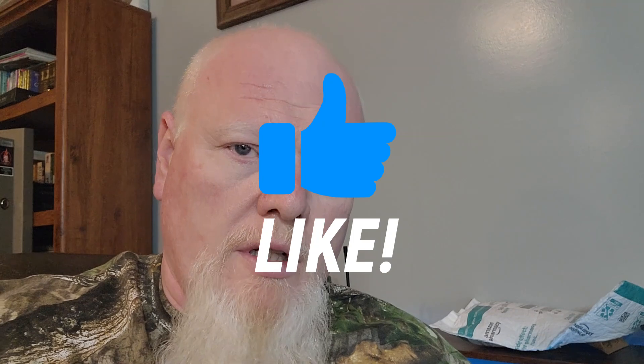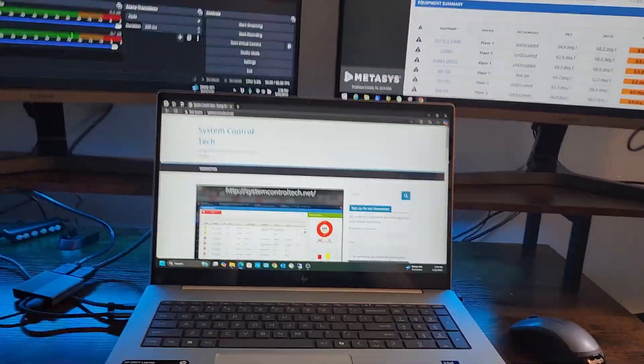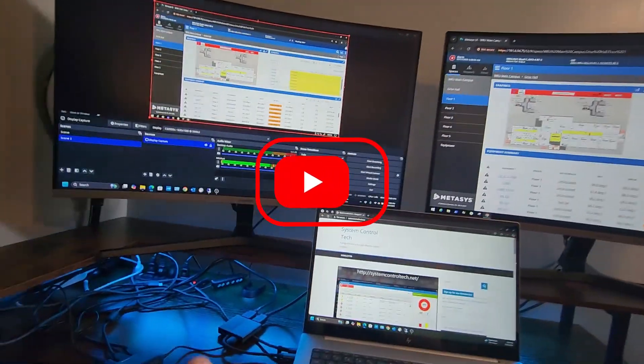I thought I would take a couple of minutes in this video just to show you guys some of my video setup. Some of you probably saw the previous video I did talking about my new laptop, and I just wanted to take a few minutes to show you how I have things set up for when I'm working on videos. Let's just jump over now and I'll show you what I've got.